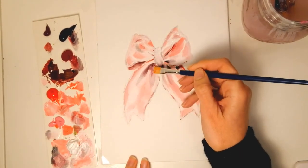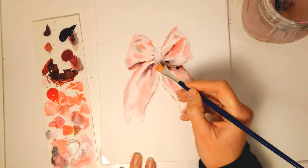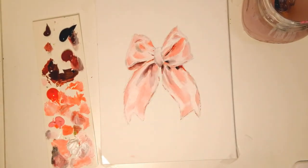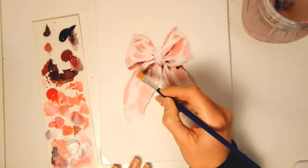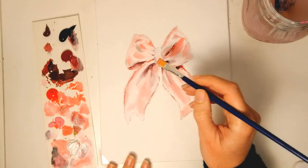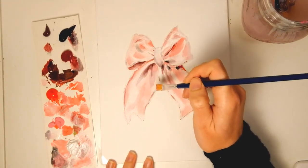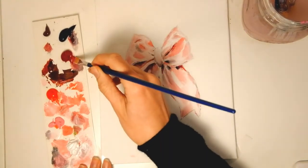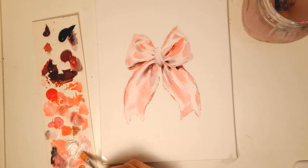Then I kind of push the white into the dark so I can correct the shape — you can give some light, some three-dimensionality. Now I am really at the final touches and I don't want to overdo it, so I will just put down some reflections, some lights, and darken some areas to make depth in the painting, and then I will leave it like that. You don't want to overdo your painting.